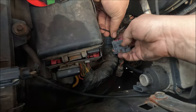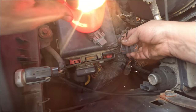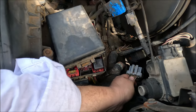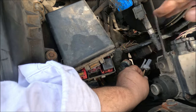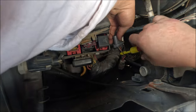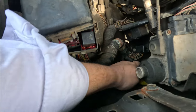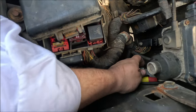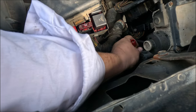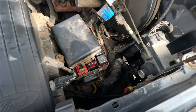We have a bright test light, so we definitely have good power and ground at the module. Now I need to check for a signal coming in on the pip wire. I'm going to pierce this wire using the Pomona Piercing Pro — it makes tiny little holes that I'll fill up with clear nail polish afterward. Then I'll plug the connector back in and get a scope connected so we can see if we're getting a signal from the distributor.